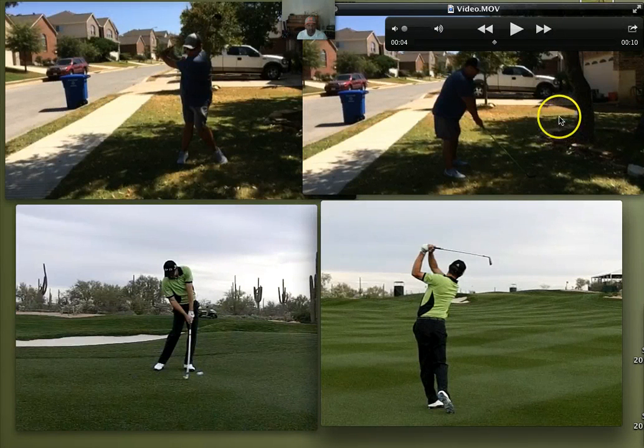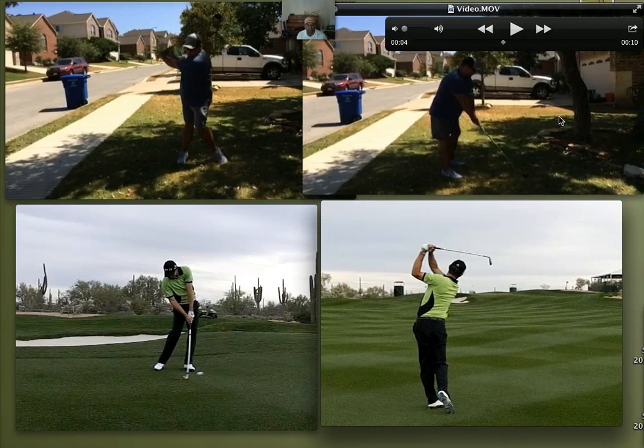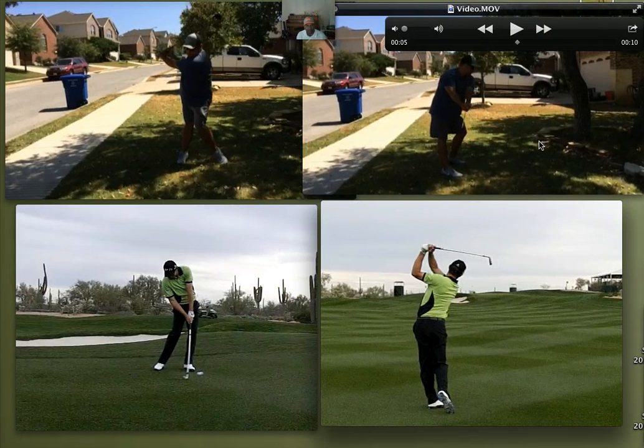There's some things I like about your swing, David. The first thing is I like the way you bring your arms back. You extend your arms back to where the club head is still outside your hands. You've got the V going, so you've got the one-piece takeaway. When you come to the top, I like this position here too, because the club is parallel, and you've got good arm extension there.